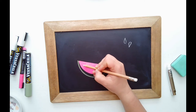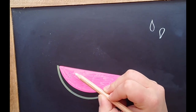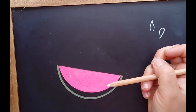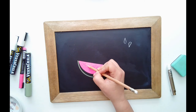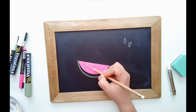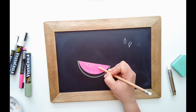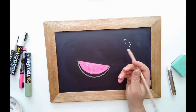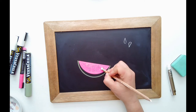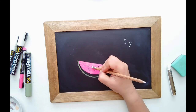You can do the seeds in different directions throughout — less is better, like three to five. You can see the pencil has already started to scratch some of the chalk marker off. You can have them all facing the same direction or add some variety. Come back with your eraser and clean that up. If you erase too much, don't worry — you can always add a little bit of chalk marker back if needed.